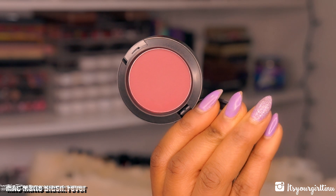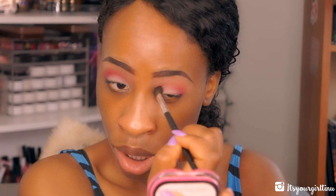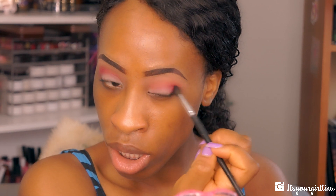Next I'm going into my MAC Matte Blush in Fever — I know this is a bit unusual, but I'm using it as a definer color. I'm going to apply that with a small detailed crease brush to give a little bit of depth to the crease.